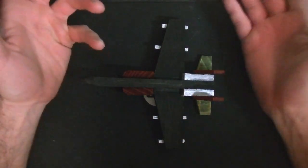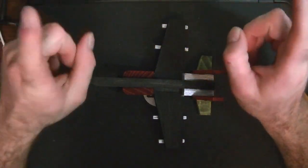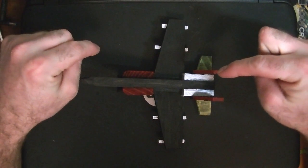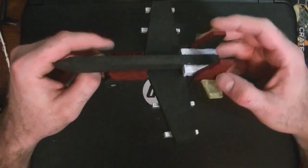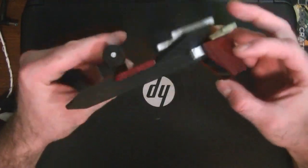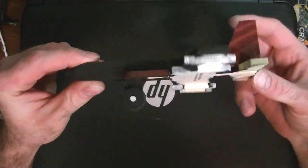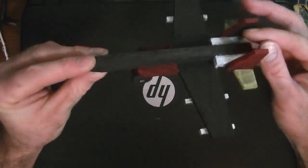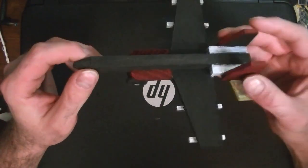Howdy everyone, welcome back to Random Things, I'm James. Today we're kind of talking about this - a while back I did a video on these little airplane sets I found at Dollar Tree for a buck. I did say in the video I might do something with them, but this is not that video.